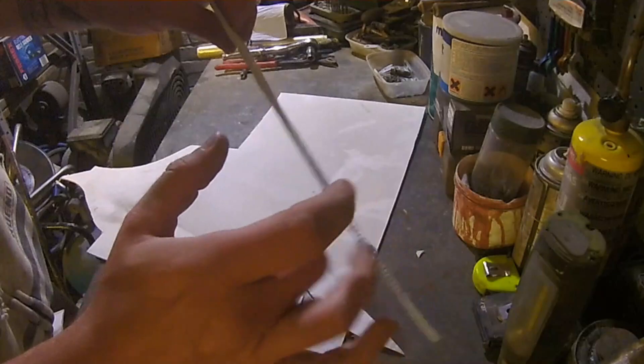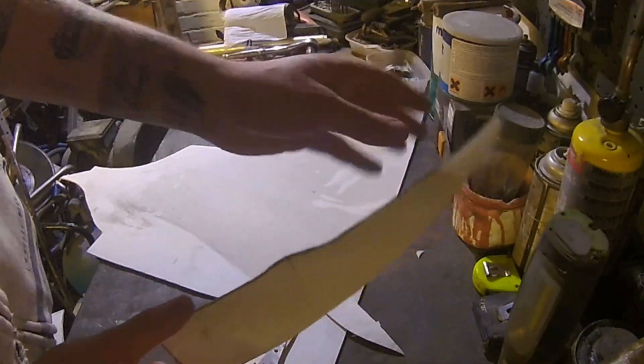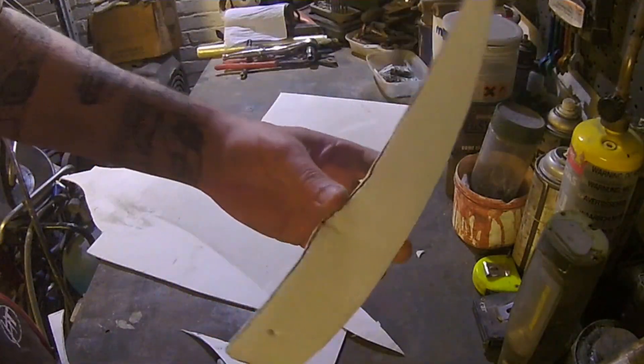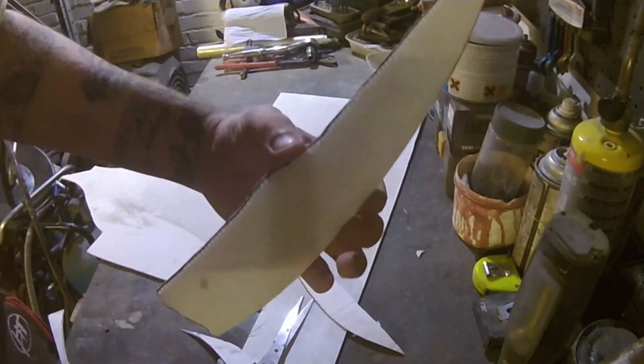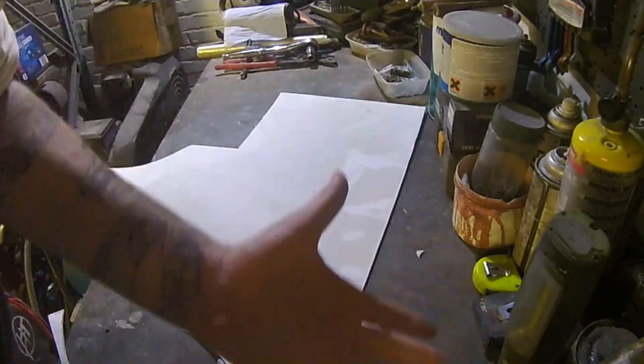There we are — nice thick bit of signboard. That should give me the edge or face that I need to duplicate. Just in case of cutting the fiberglass, inserting that in, maybe I'll hot glue it to be honest. Then slip some fiberglass over the top and it should make the faces equal on both sides. Give it a go.